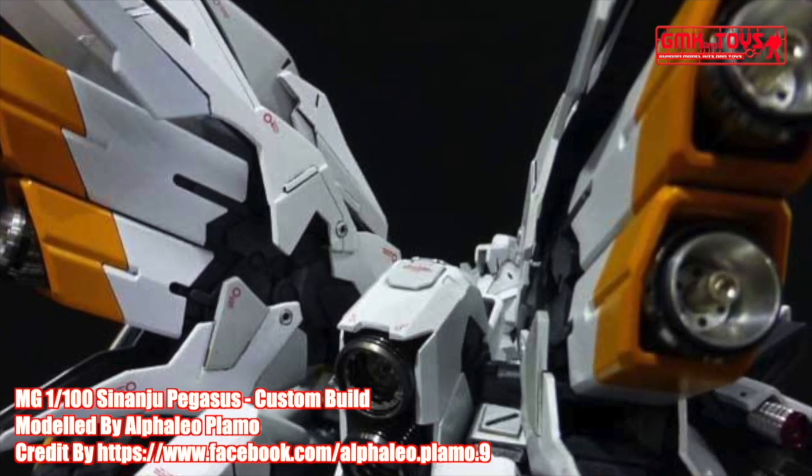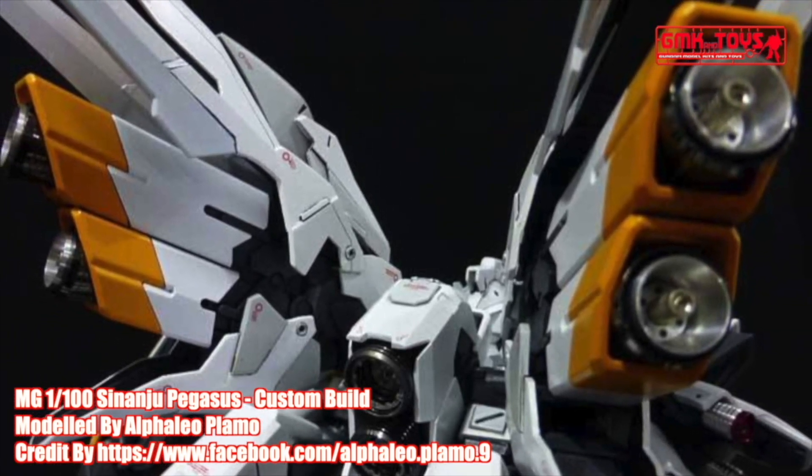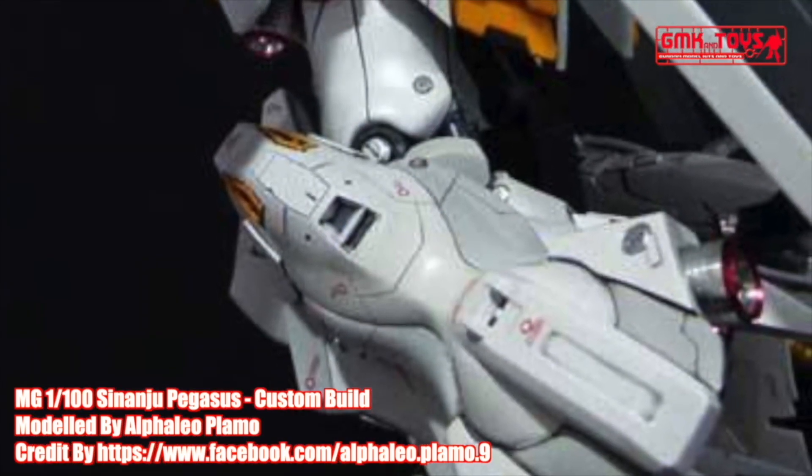Excellent modification. This model also won first place in Gundam Mid-Year Challenge Malaysia in 2012. The project name is Sinanju Pegasus.